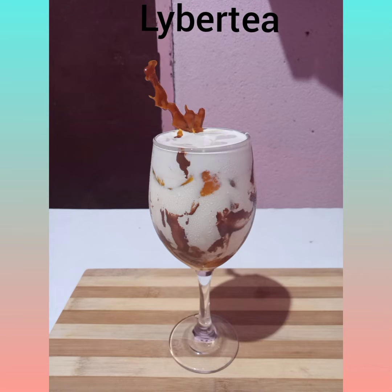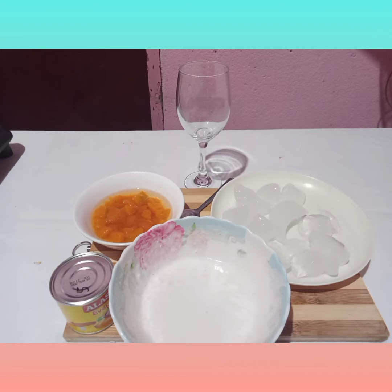Diver Tea. These are the ingredients and materials that I use.